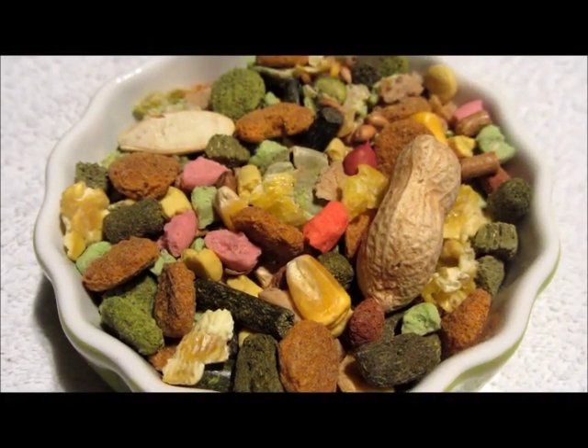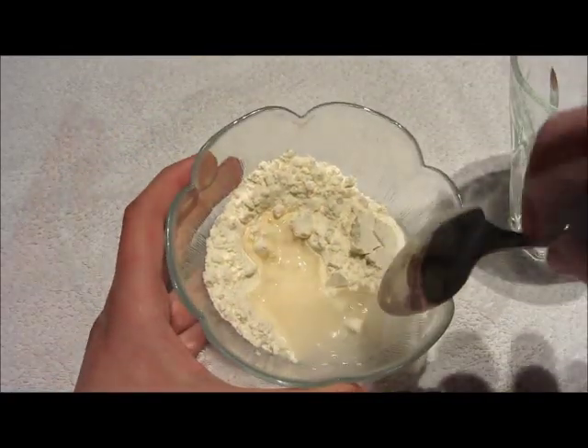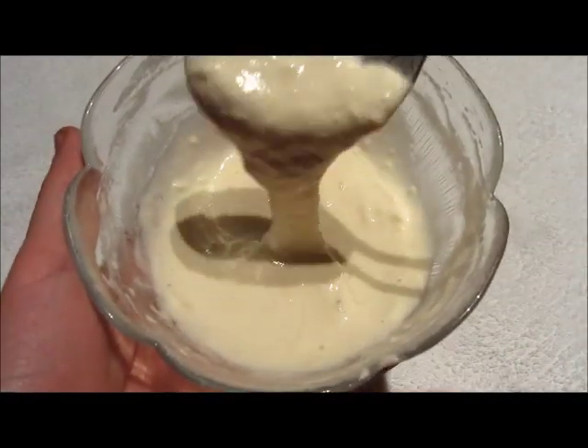Start by mixing your treats and the food mix together. To make our edible glue, mix some flour and water together until you get a sticky paste.